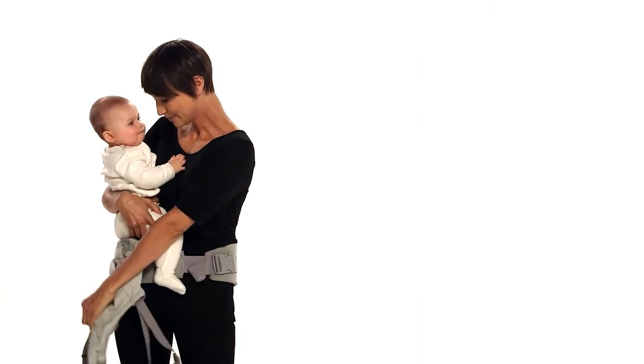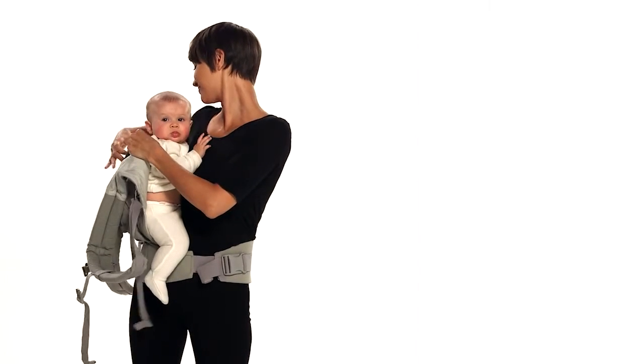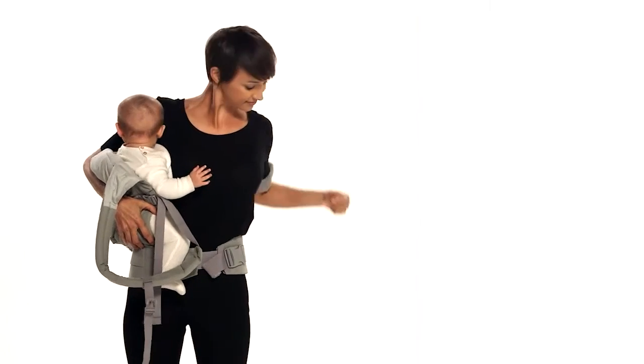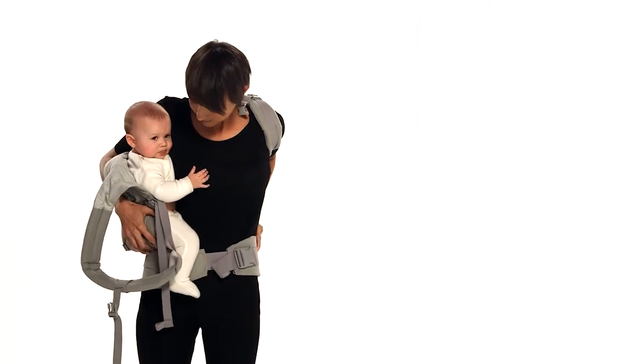Now, holding firmly the back panel from the center with your left hand, pull it around your baby's back. Place your right hand on the bottom of the carrier to secure your baby in the bucket seat. Reach your left arm behind you and through the shoulder strap behind your back, then pull the strap up and over your shoulder.